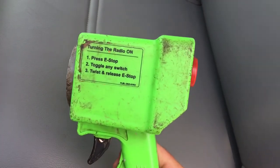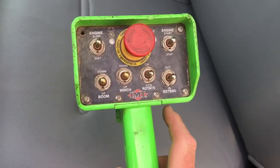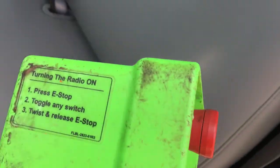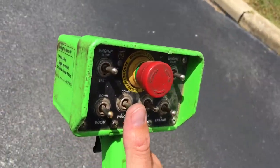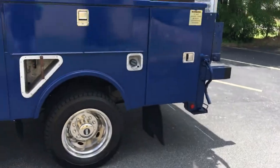Okay, on this controller, you have to do these things right here or this will never work. Press the E-stop, which is the big red switch. Then toggle any of these switches and then twist and release the E-stop. All right, let's put the phone down and do that and then we'll show you the crane. Also, you want to push your button, whichever one you're going to choose — push it first. So if you want to go up with the boom, push it up and then pull your trigger. There you go.